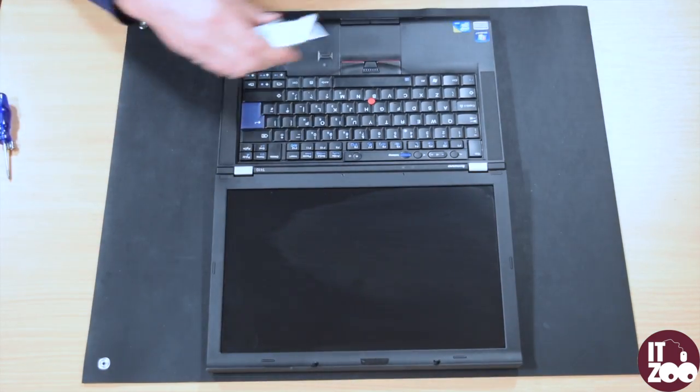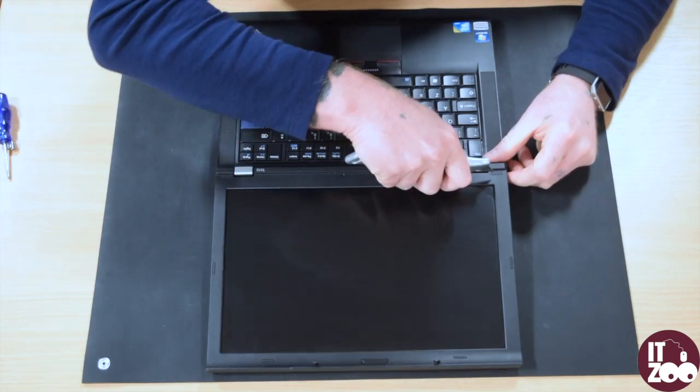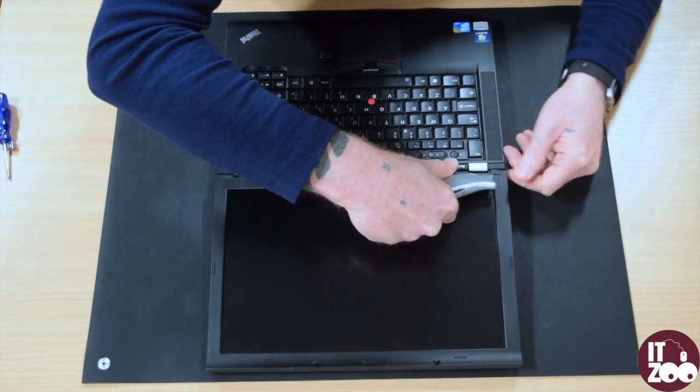Firstly, start by carefully removing the screw covers as shown in the video to reveal the four screws, and remove them.